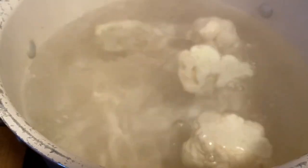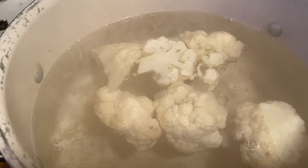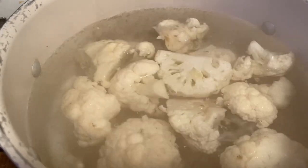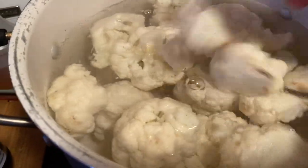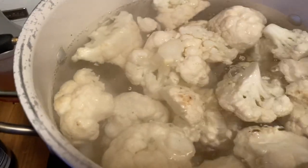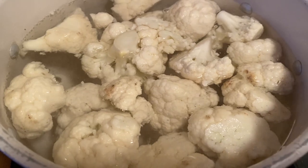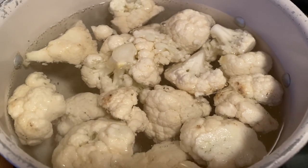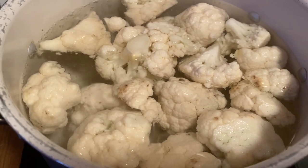When we go to take our cauliflower out, the recipe states that we use a slotted spoon because we're saving the water for the pasta. We're going to let this boil for about 20 minutes, then come back, pull it out with a slotted spoon, and continue on the journey for cauliflower deliciousness.